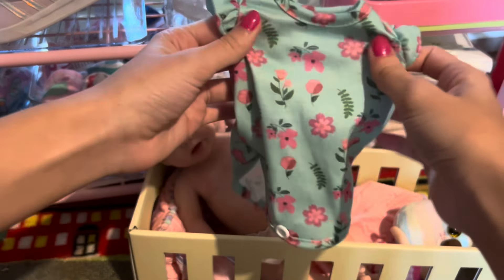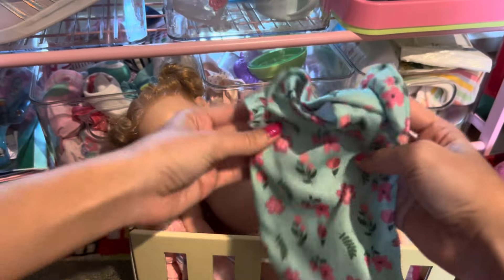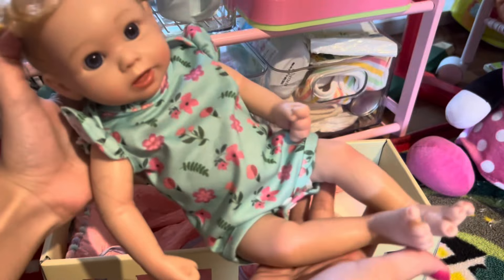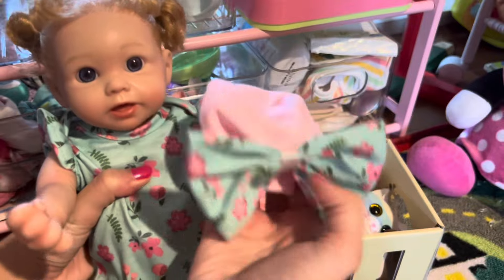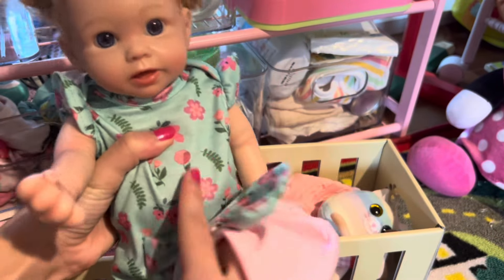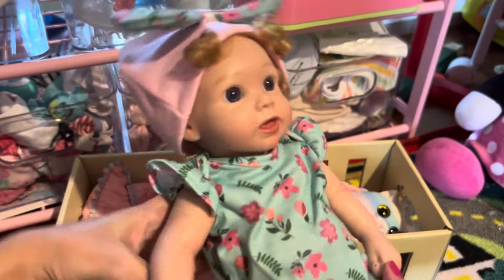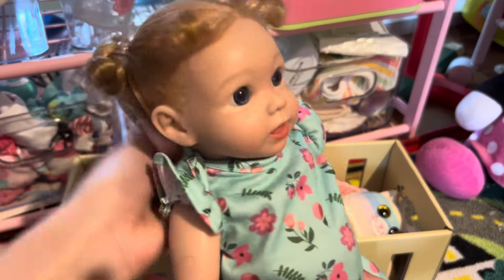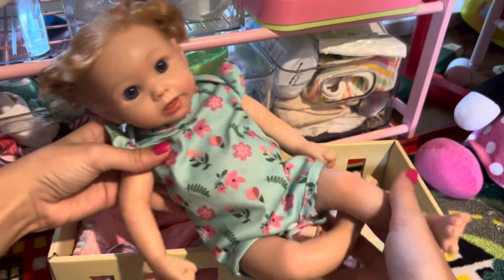Now I'm going to show you everything she came with. First, this adorable little onesie — it's blue and it has all these flowers on it. Let's go ahead and put it on her. She looks so cute in her little onesie! She also has a little matching hat — it's pink and the bow is the same pattern as the onesie. I put on the hat but I don't know — it's a little big for her and doesn't really look that cute. I'd rather have her hair showing.